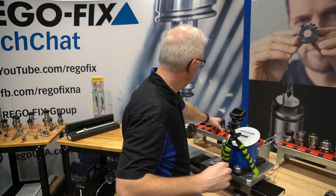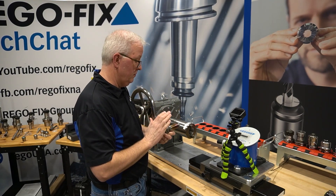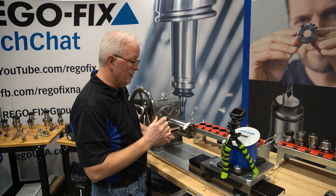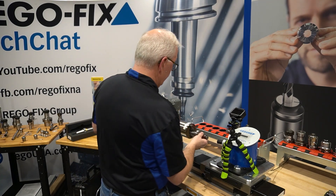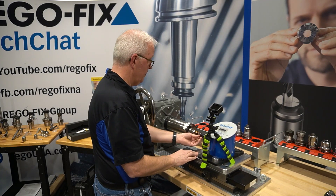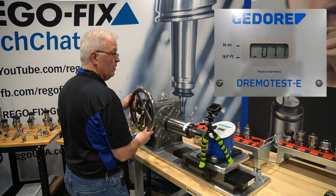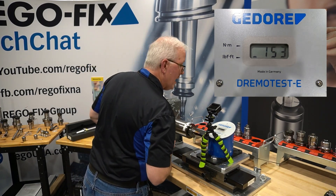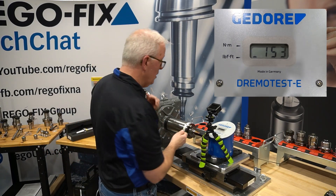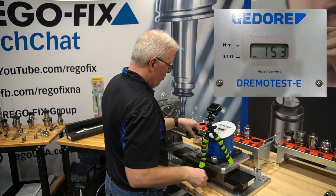Now let's move into the shrink fit tool holders. It's a half-inch ID on the shrink holder, 50 millimeters of engagement, and this is a high-performance shrink line. Right at 153 foot pounds of slip torque, which is a significant increase from the ER or the hydraulic.